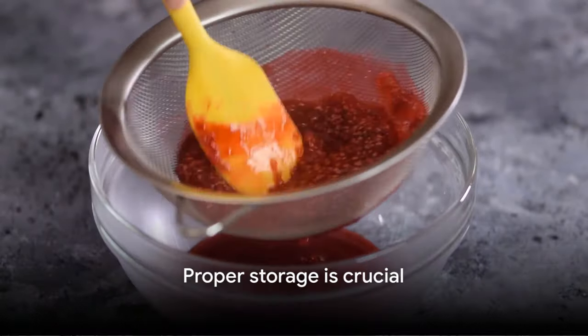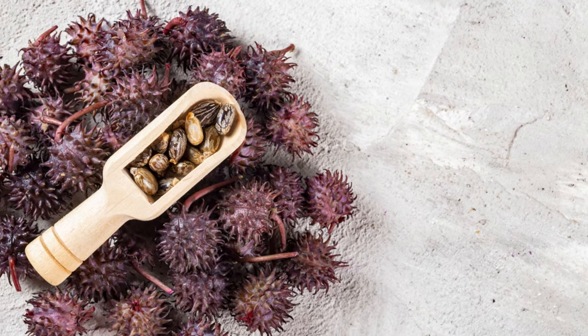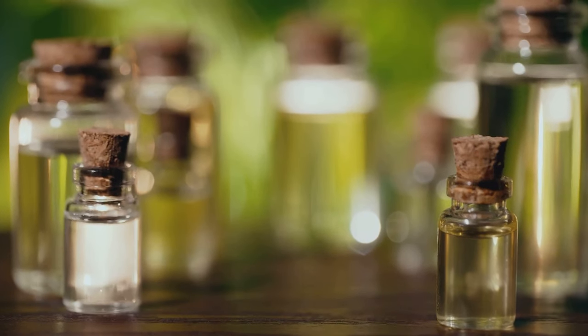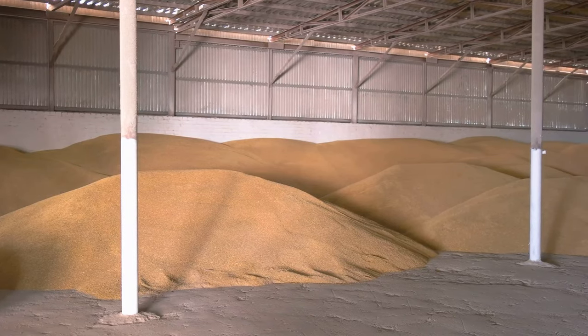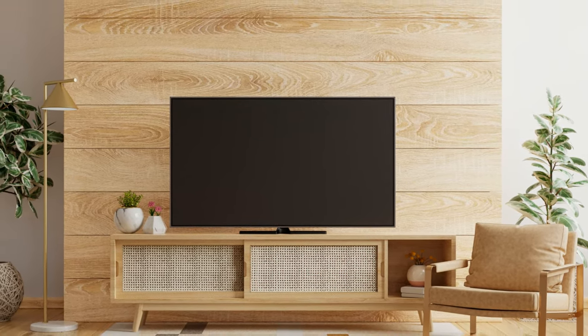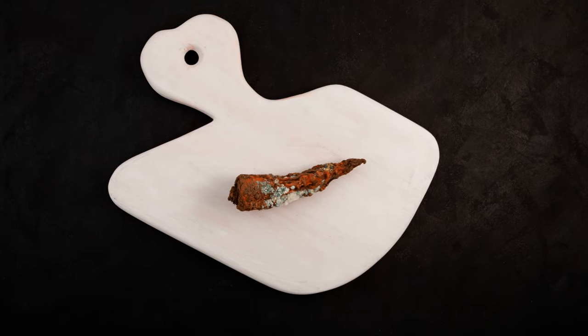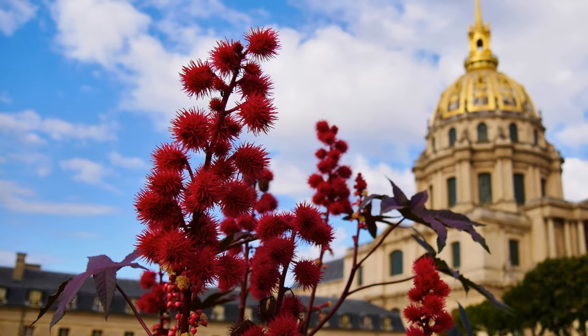Now you've got your filtered castor oil, but we're not done yet. Proper storage is equally important to ensure the longevity and effectiveness of your homemade castor oil. Firstly, consider the type of container — dark glass bottles are your best bet, as light can degrade the oil over time and dark glass helps block that out. Next, think about where to store your oil: a cool, dry place is ideal. Avoid areas with temperature fluctuations, like near your stove or in direct sunlight; the back of a cupboard or pantry is often a good choice. As for shelf life, homemade castor oil can last up to a year if stored properly. Trust your senses — a change in smell or color can be a telltale sign of rancidity. It's always better to err on the side of caution and discard any oil that seems off.